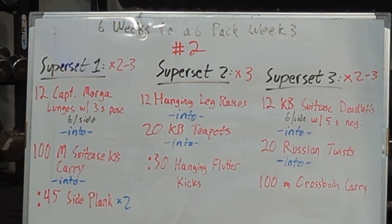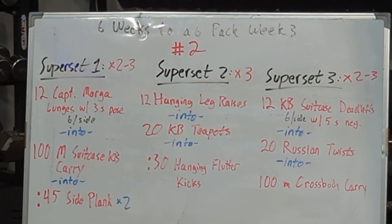Hey guys, Coach Dave here. We have six weeks to a six-pack — week number three, workout number two.